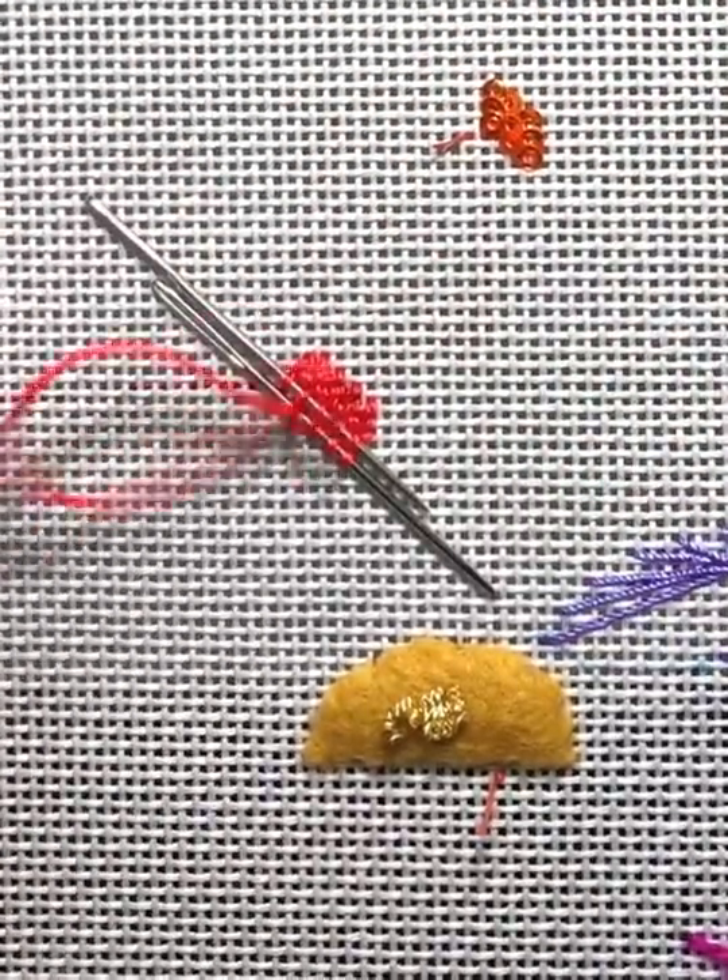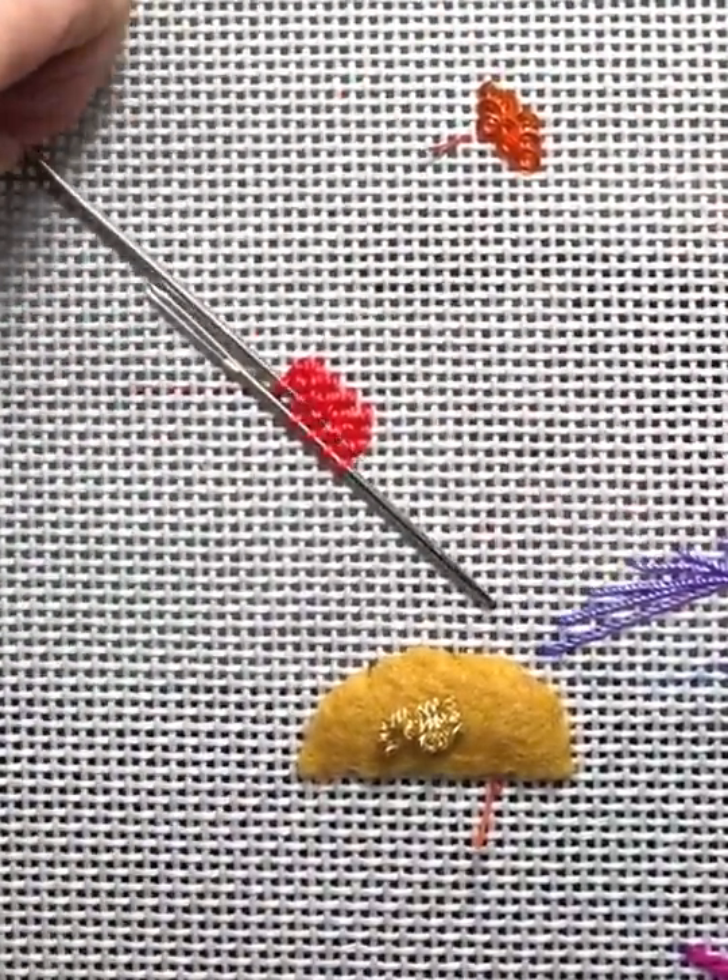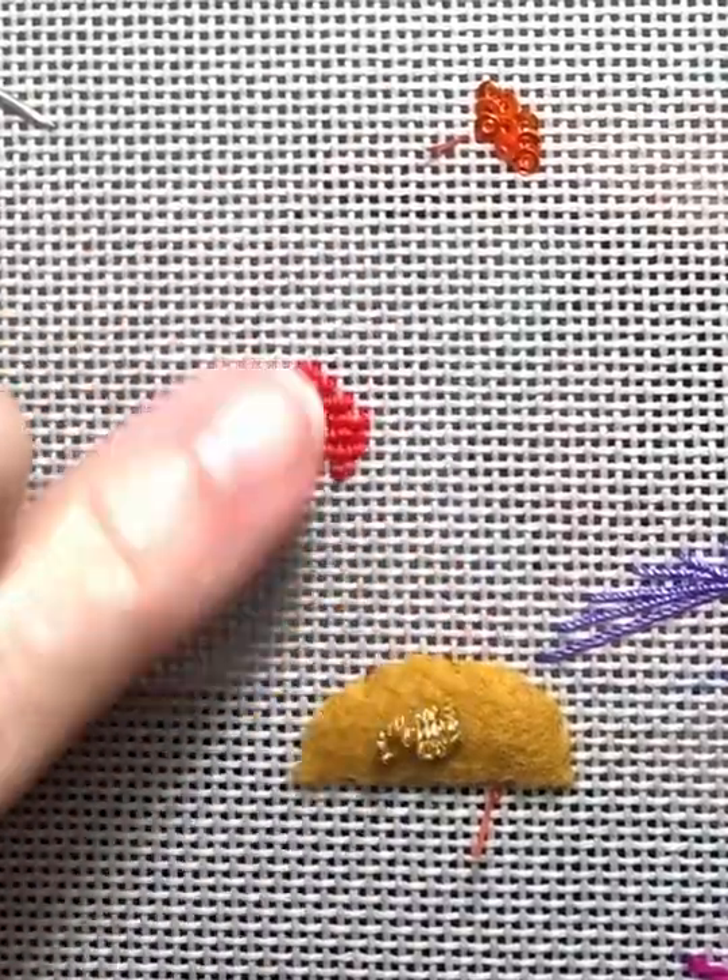When you're complete, you just pull out the needles and there you have it.